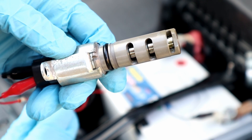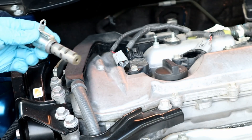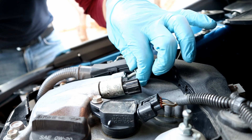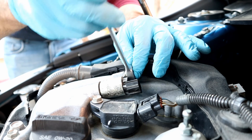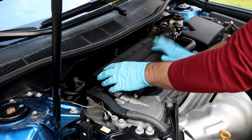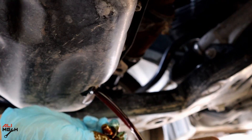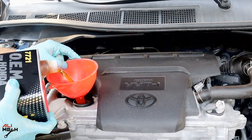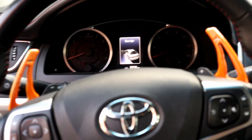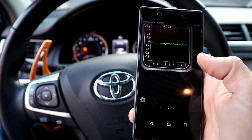Now we're gonna put everything back. One of the reasons that causes camshaft sensor failure is bad engine oil quality, so drain the oil, change the filter, and fill it with the recommended engine oil. In my case, a Toyota Camry 2017 uses fully synthetic 0W-20.